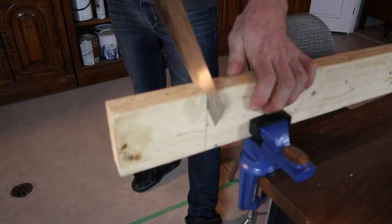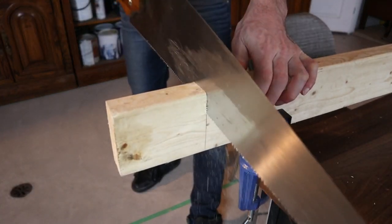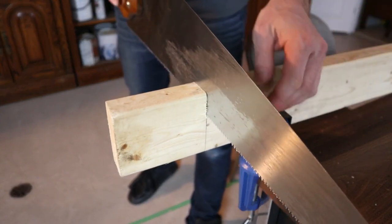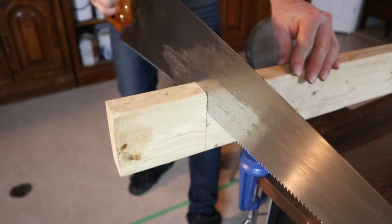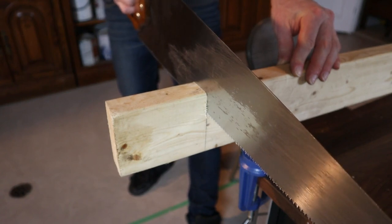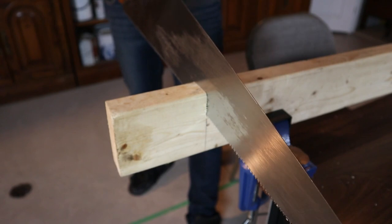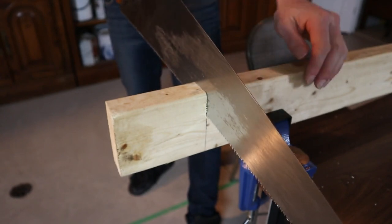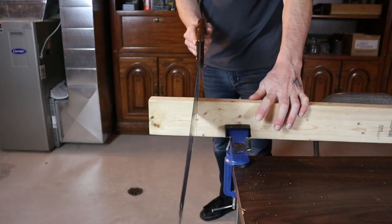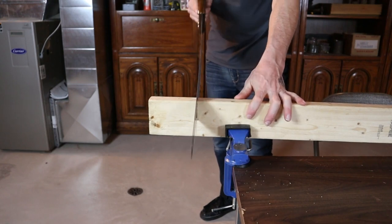Always cut with the forward push of the saw — that's the way the teeth work for most push saws. If you find your cut is starting to go off the line, all you need to do is move the handle of your saw to one side or the other. That's going to cause the saw blade to start turning one way or the other so you can get back on line.